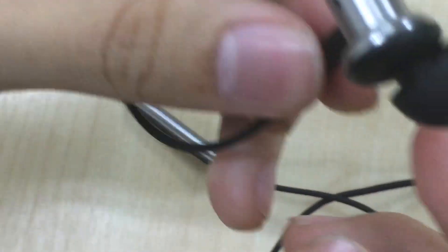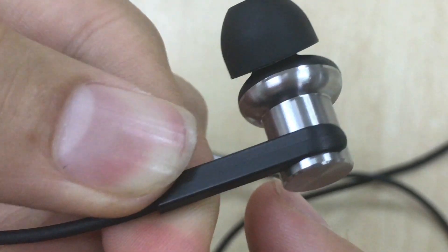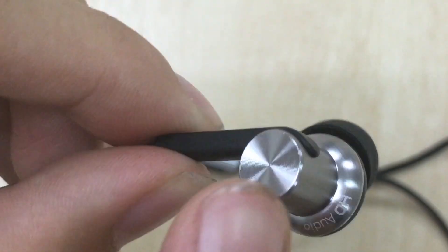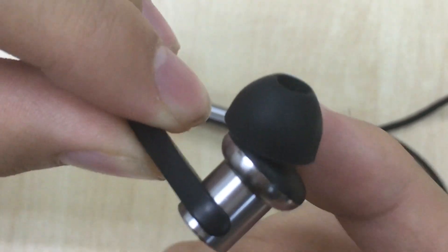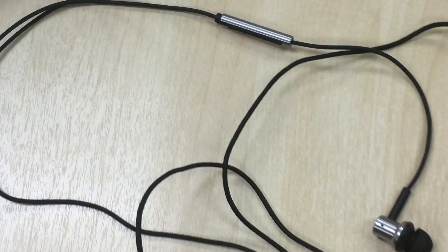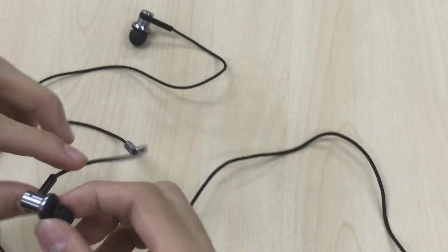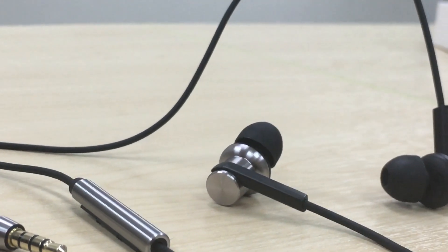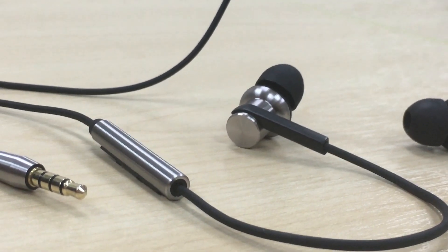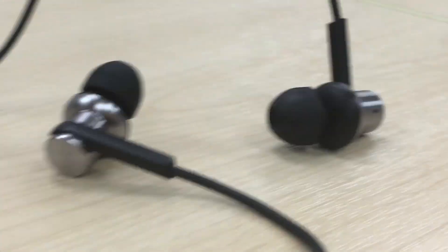Let's go to the sound chamber — this is the most fun part. As you can see, the sound chamber is actually metal, which must be hard to find in earphones at this price. It's actually pretty substantial; I've actually stepped on it and it's not broken or damaged. This proves that it really is metal, and it still has good sound quality without any distortion.